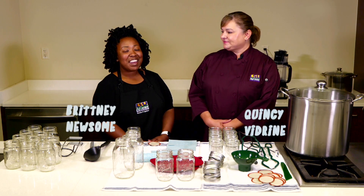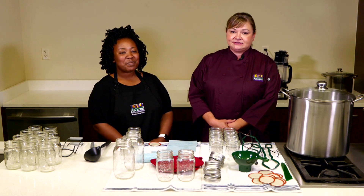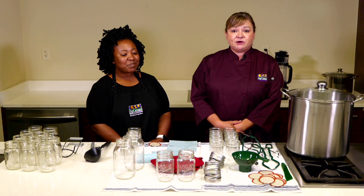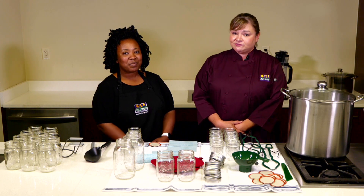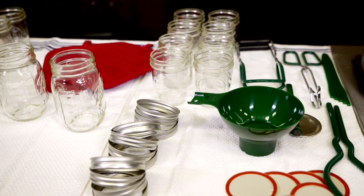I'm Quincy Vadreen and I'm Brittany Newsome. We're with the LSU AgCenter and today we're going to be talking about food preservation. We're not only going to tell you how to preserve food safely for your family and friends at home, but also if you would like to produce some value-added products, you can do this using some standardized recipes and the proper equipment and also the right methods.